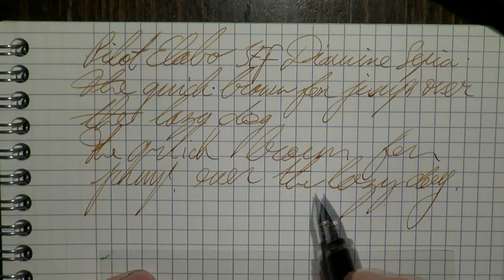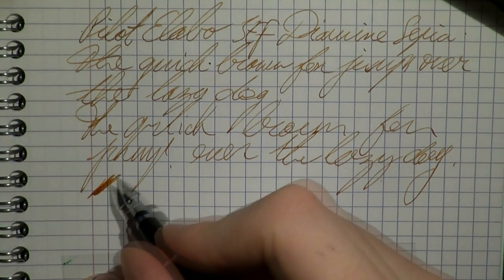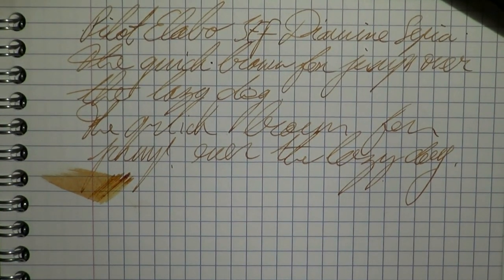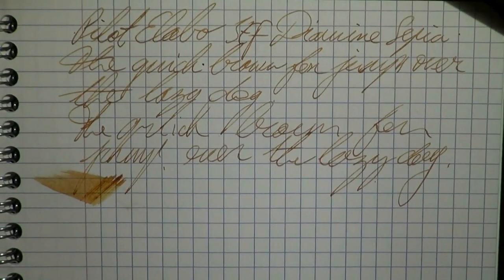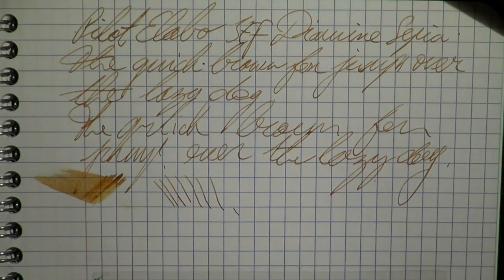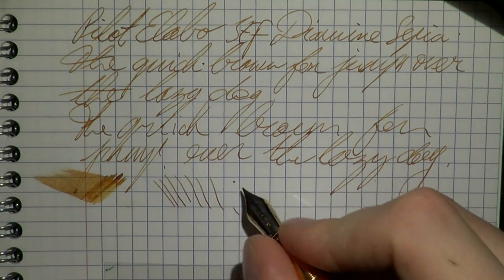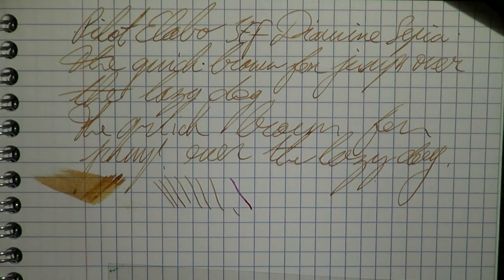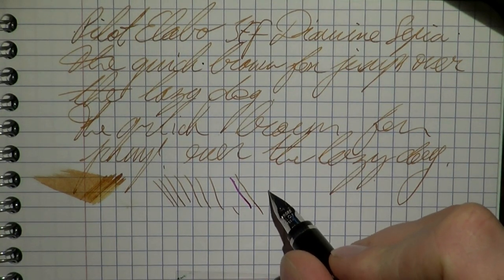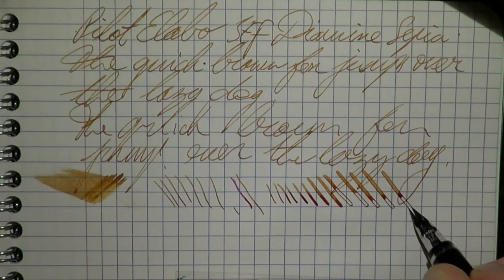There are some bits where it skipped, but there are also bits where it just hard-started. For such a fine nib I have to say I'm quite impressed by the wetness — it's a really well-tuned nib. Now of course the thing everyone wants to see is the line variation. I've brought out my Omas Paragon which has a fine nib so you can see the difference: that's a Western fine and this is a Japanese extra fine, and you can see it's really a very fine fine.